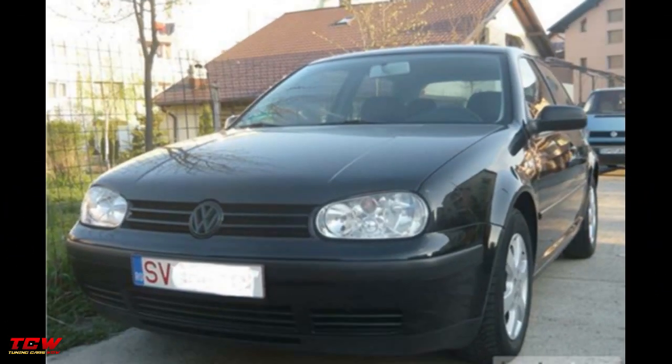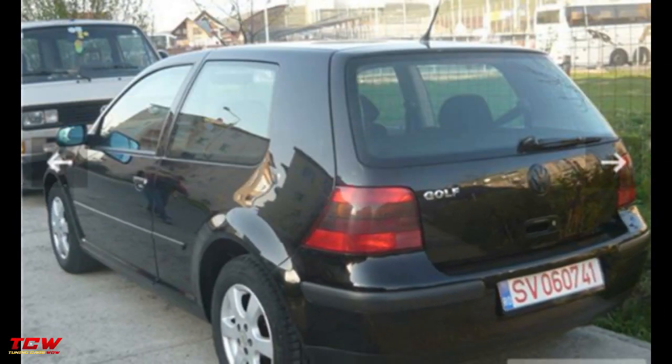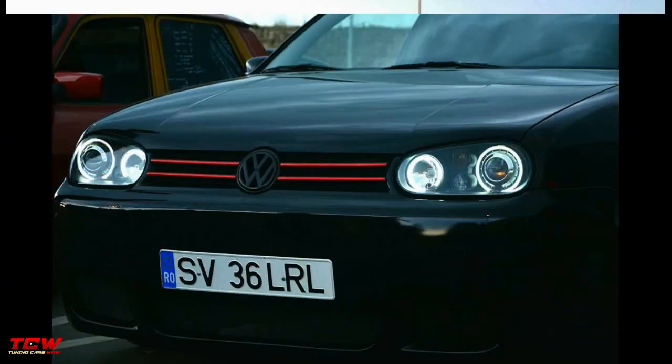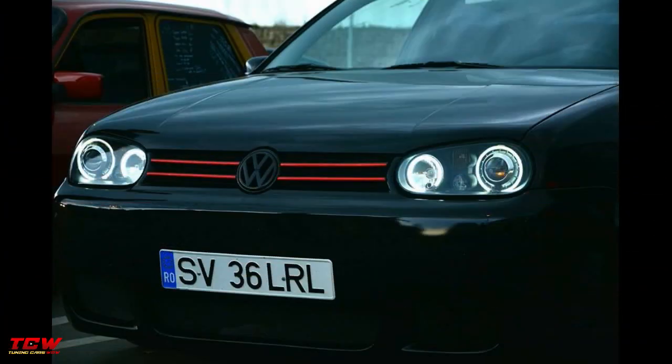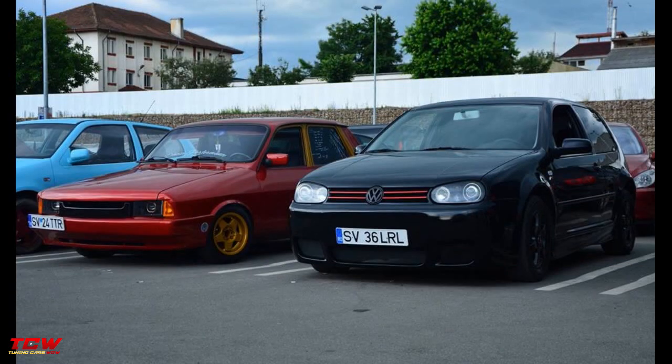Hello friends and car enthusiasts! In this video you will see the build of a black matte Volkswagen Golf MK4. It's a Golf from Romania. The owner liked the R32 look and put on an R32 body kit, then put Santa Monica rims and wrapped the entire car in black matte color. You will see all the changes through the video. I hope you will see nice ideas and get inspired from this project.